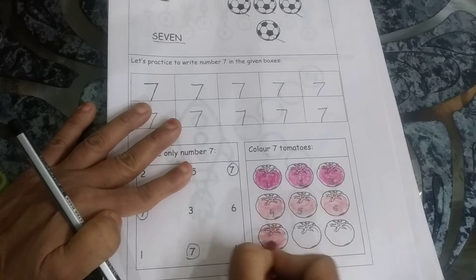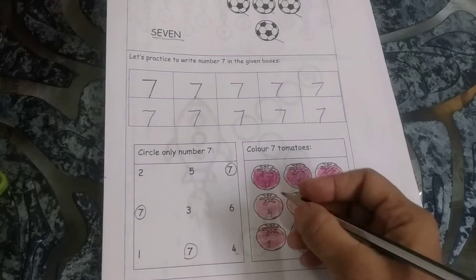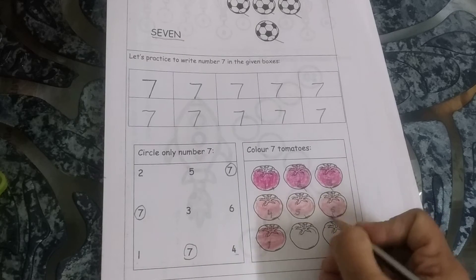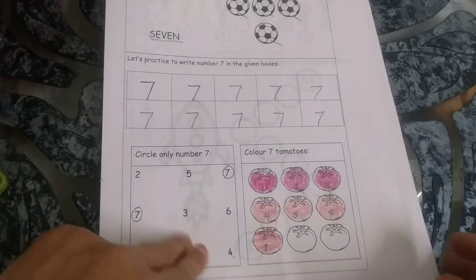So this is how you can do it. Let's see if you have done it right. In this way you will never make a mistake. Look: 1, 2, 3, 4, 5, 6, 7. Yes, we have colored 7 tomatoes. Very good.